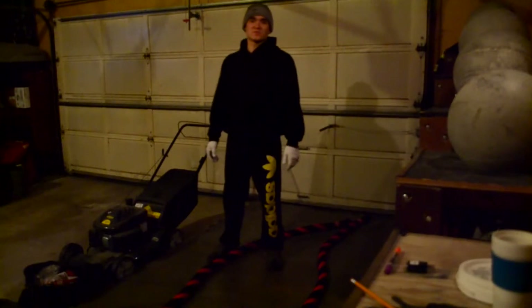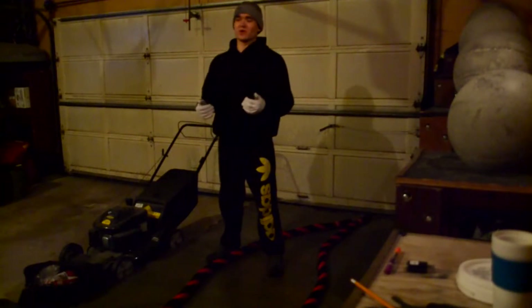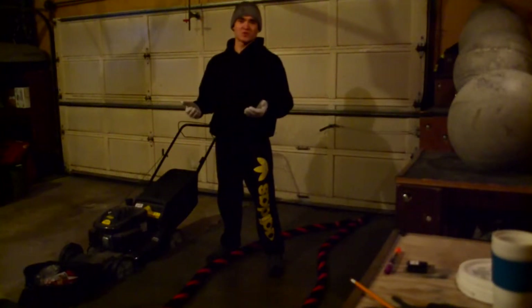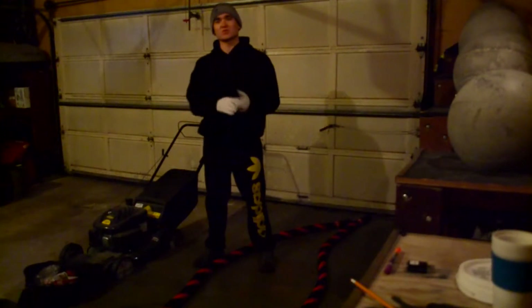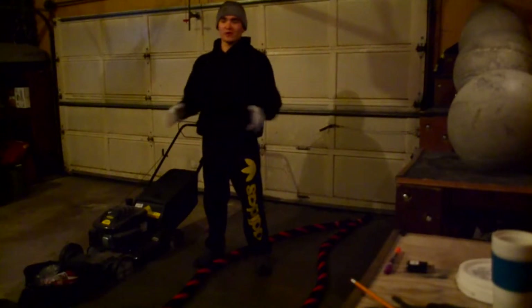Hey, what's up guys, it's Vlad here from Team Summers. In this video I'm going to show you basically what we do with battle ropes — how to use them — but not too much into depth of all the different exercises, because we stick more to the basics.